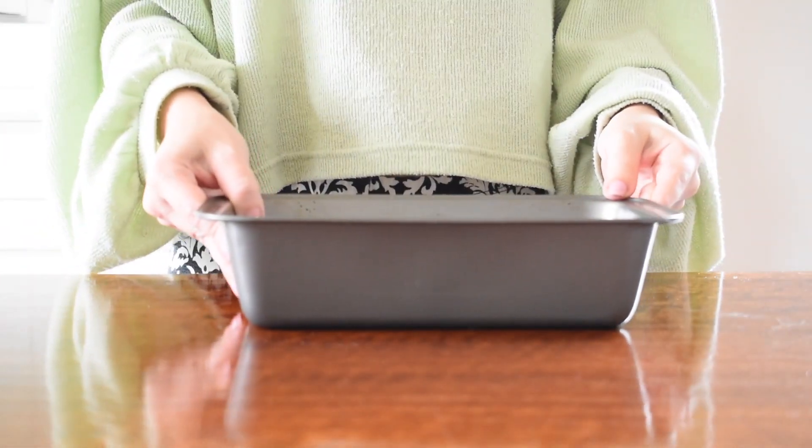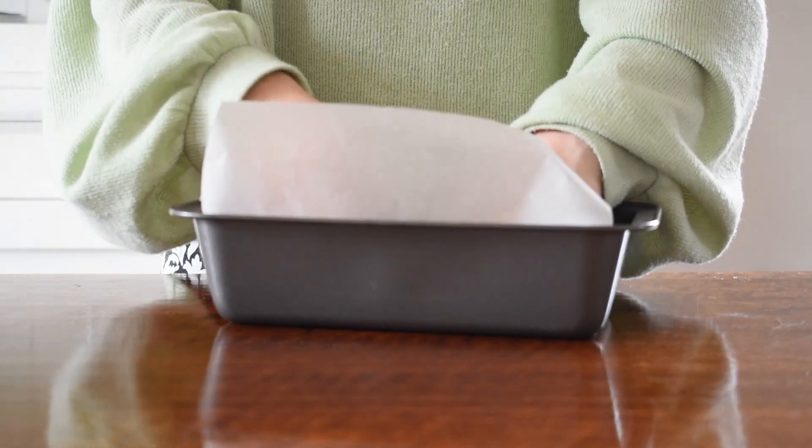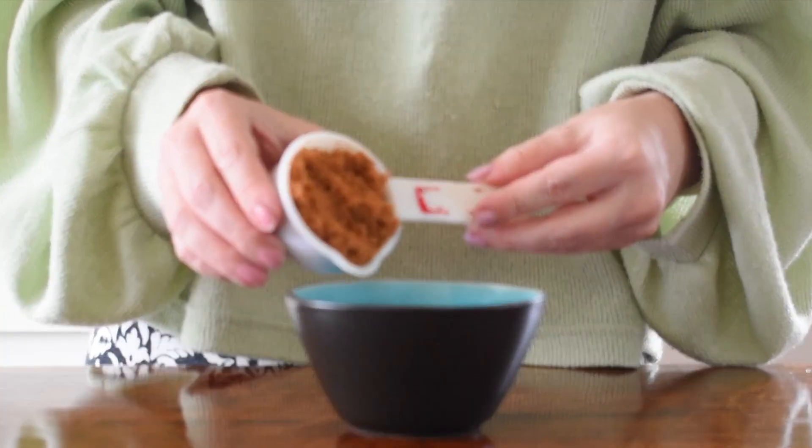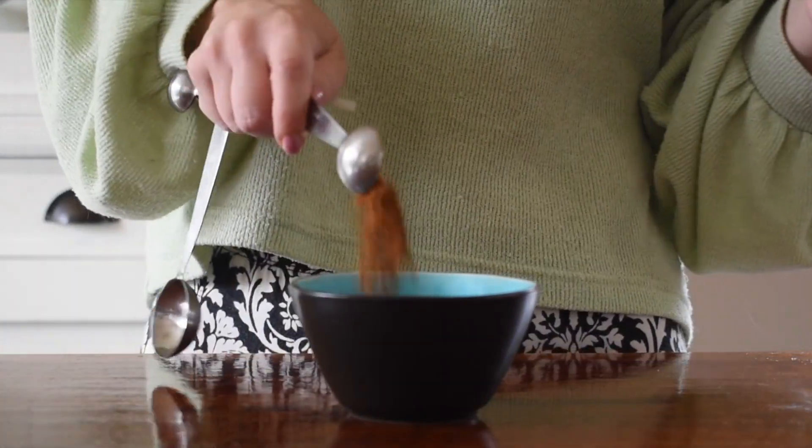Firstly, you would want to preheat your oven and line a loaf pan with some parchment paper. Then, in a small bowl, you would want to mix together your brown sugar and cinnamon.